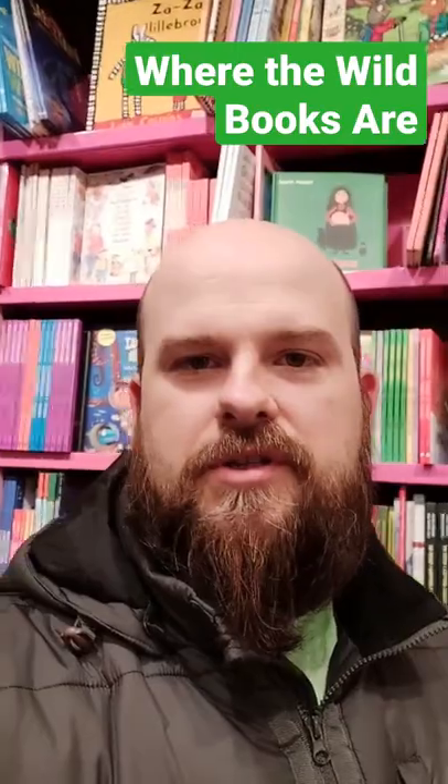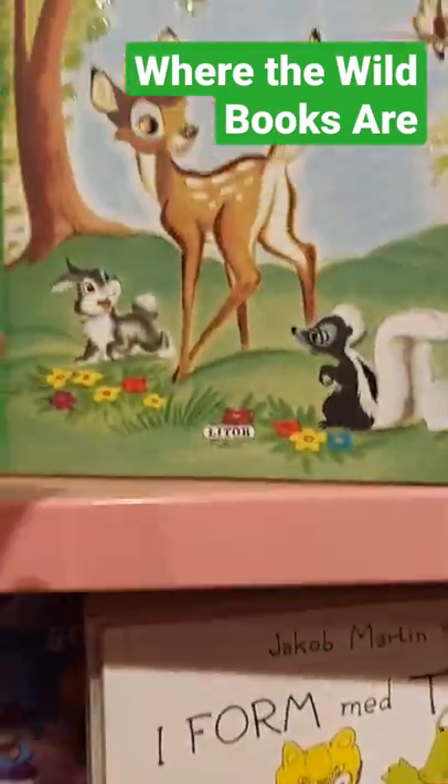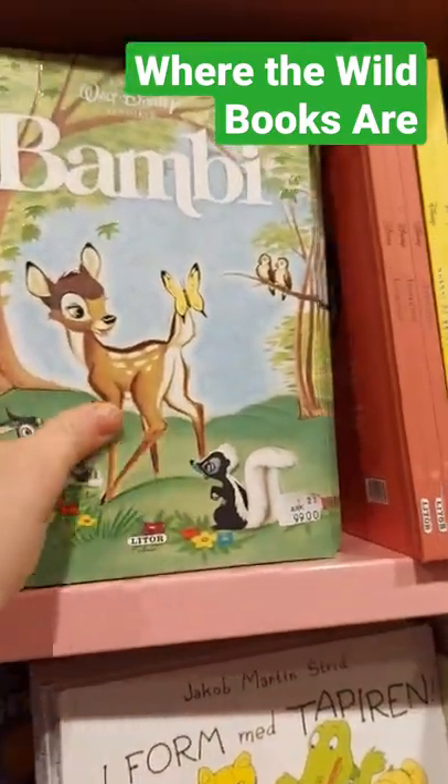Hey y'all, Travis, book designer here with another Where the Wild Books Are. I found a good classic children's book here with some nice little spot UV varnish that I wanted to show you. Check it out. I just wanted to show this quick version of Bambi here.